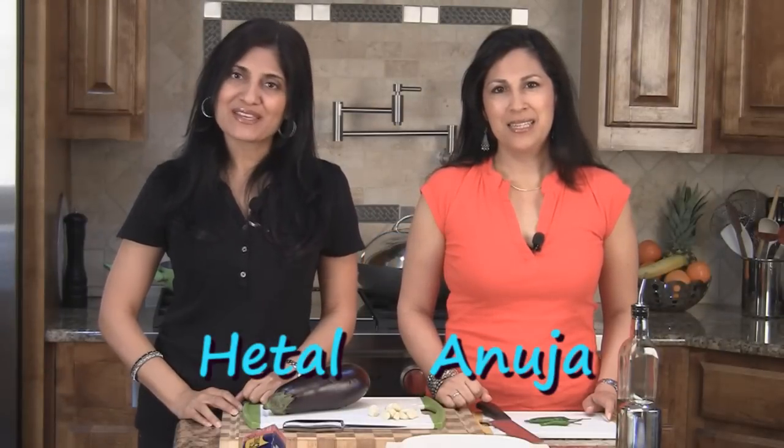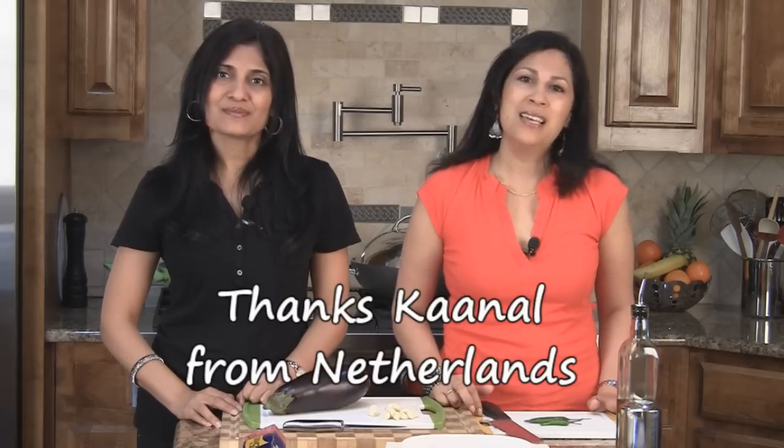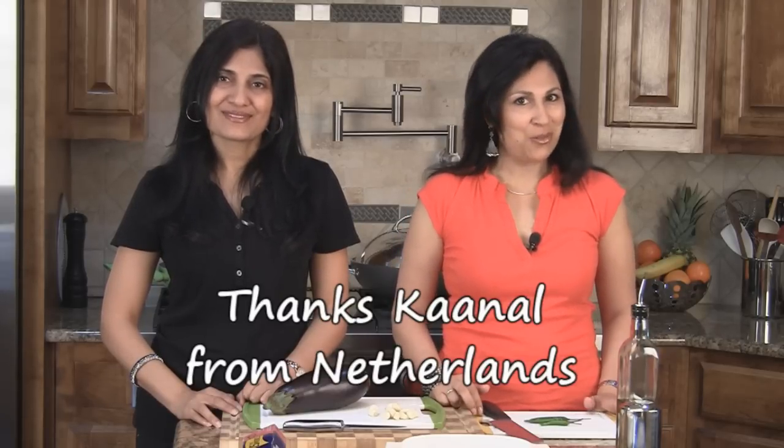Hi, welcome to showmethecurry.com. I'm Hetal, I'm Anuja, and today we're going to show you how to make eggplant with garlic dip. This is a recipe submitted by one of our viewers, Canal, so thank you so much for this recipe. Very simple, let's get started.